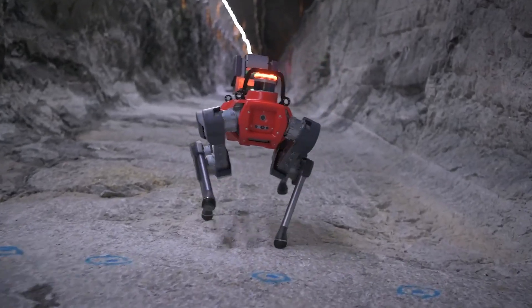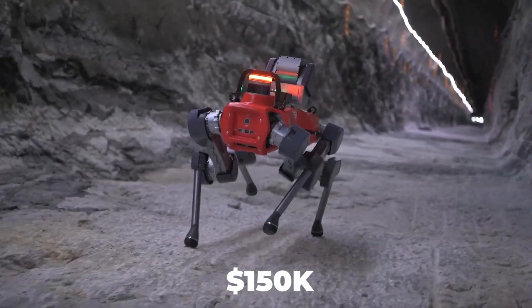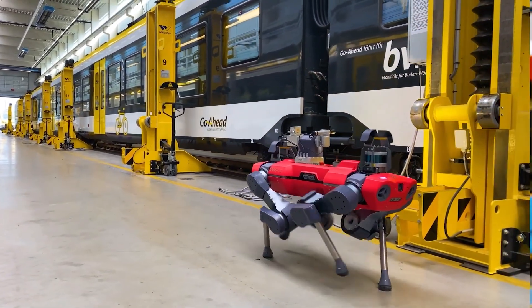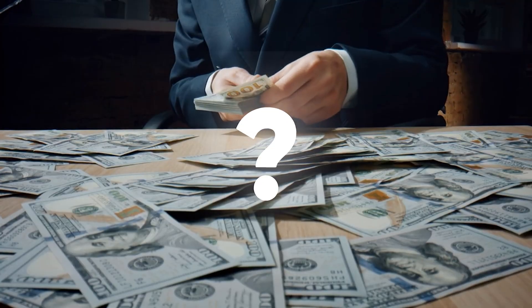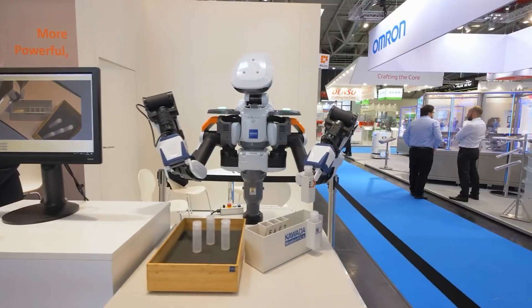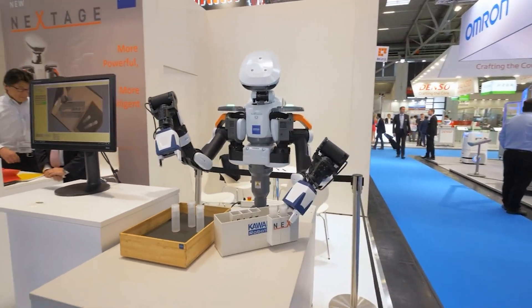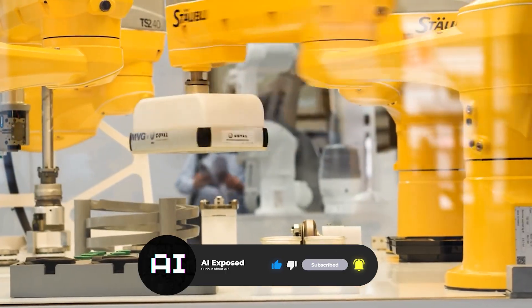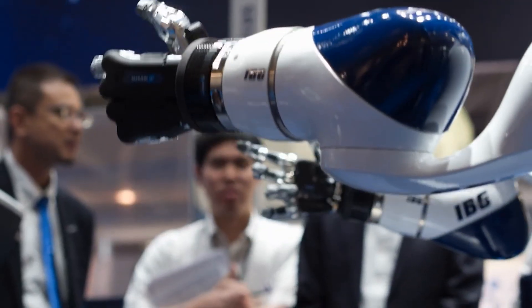Priced similarly to military bots at around $150,000, ANYmal's value is in reducing downtime and risk. So if money were no object, the real question becomes: if you could own any of these robots, which would it be, and why? Let us know in the comments below.